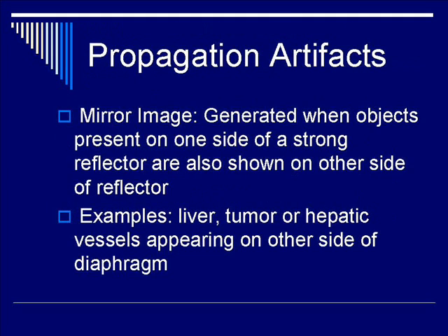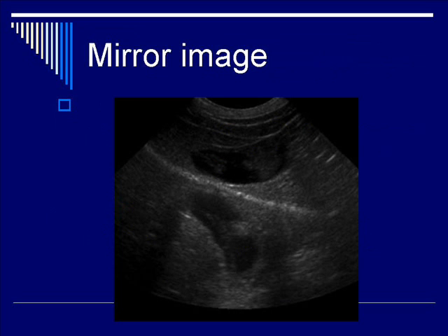Mirror image artifact is very different from multi-path. Essentially, mirror image describes the generation of a duplicate or virtual image of objects of interest, presenting on one side of a strong reflector but showing up on the other side. Examples include lesions in the liver, tumors, and hepatic vessels appearing on the other side of the diaphragm.